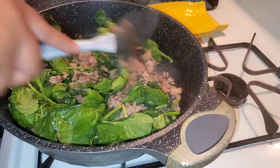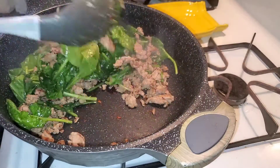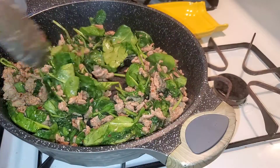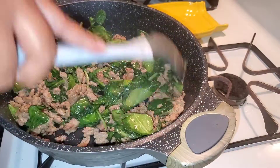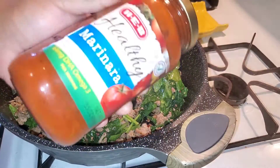Look at that, y'all — come look at this! So there you go, didn't I tell you? Now to this I'm going to add the marinara.